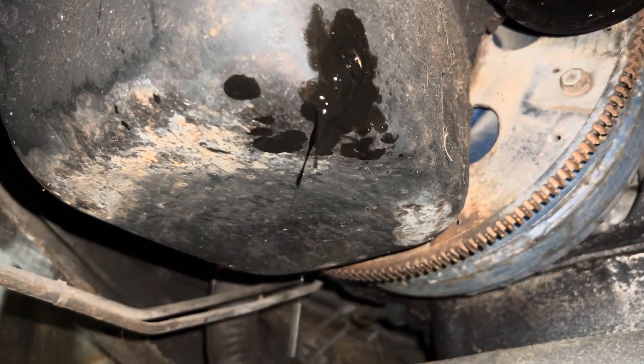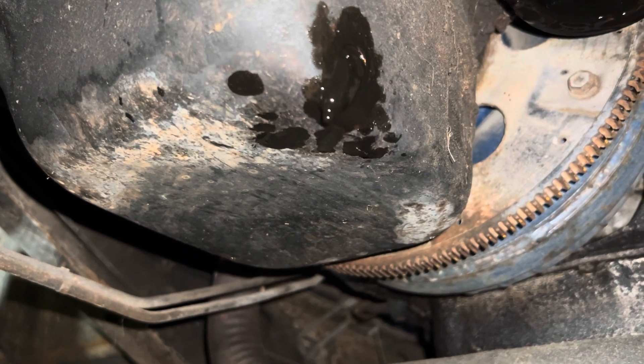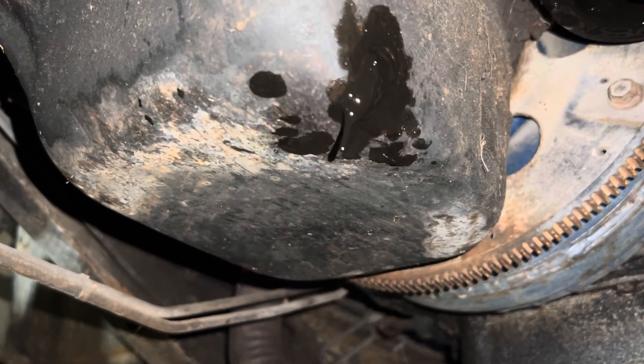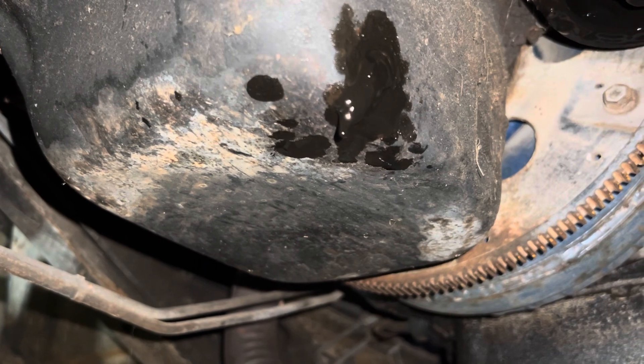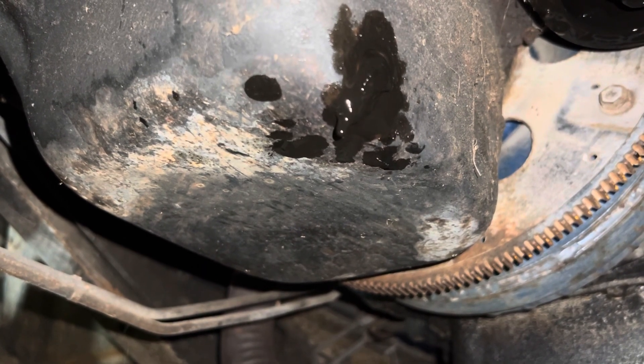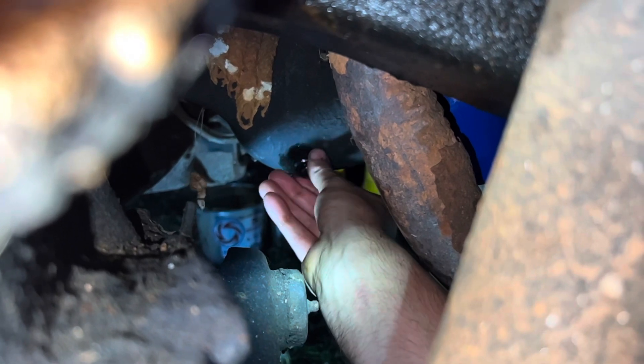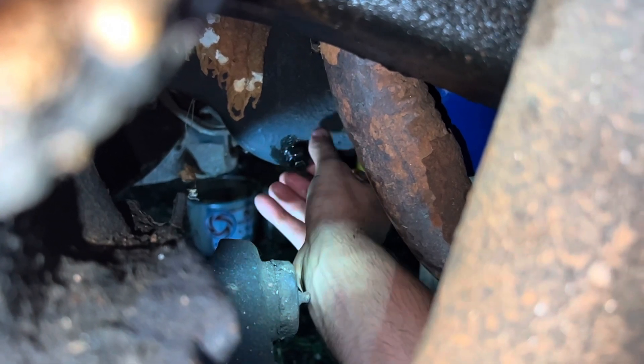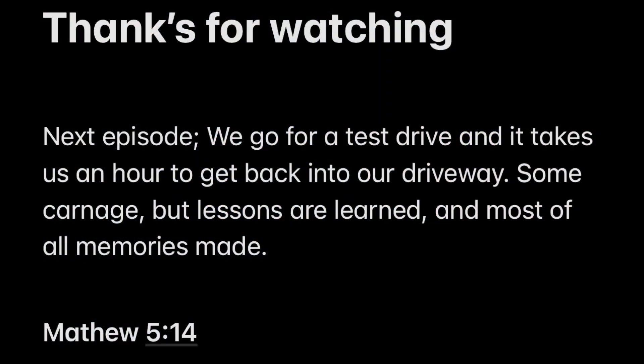Is this oil supposed to look like this? This should be day 13 working on the truck — just changing the oil. I'm doing my best to video this; it is dark and it's late. I just put thinner oil back in the top of this engine to try to flush the bottom of it out — it's so gross. In the next episode we drive the truck, but you'll have to watch the whole thing to see why it takes us an hour to get back into the driveway.